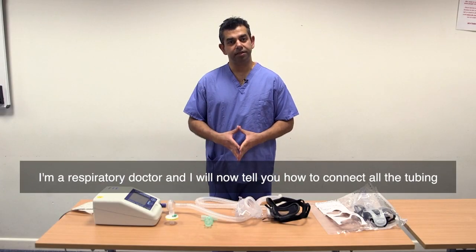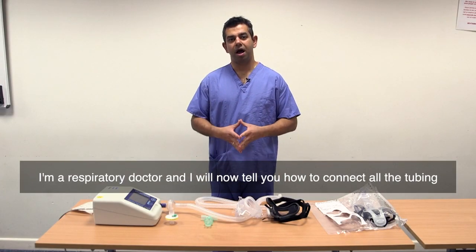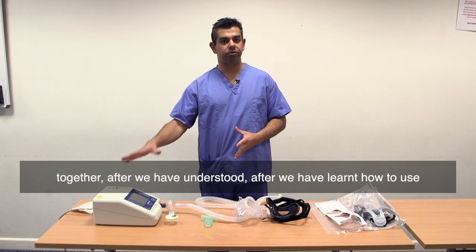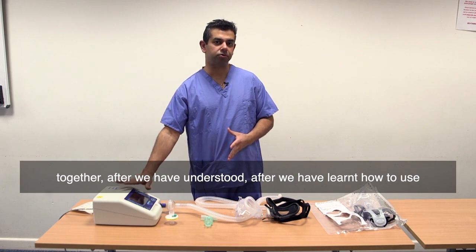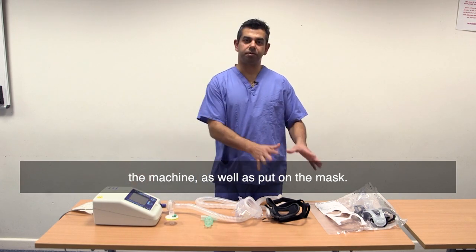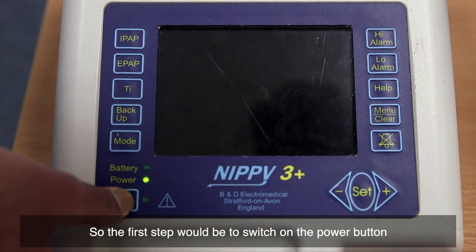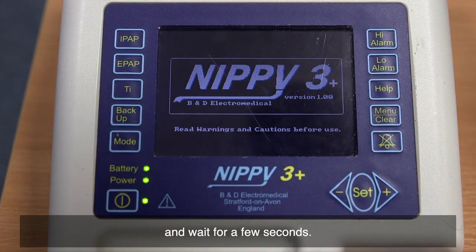I'm a respiratory doctor and I will now tell you how to connect all the tubing together, after we have learned how to use the machine as well as put up the mask. The first step would be to switch on the power button and wait for a few seconds.